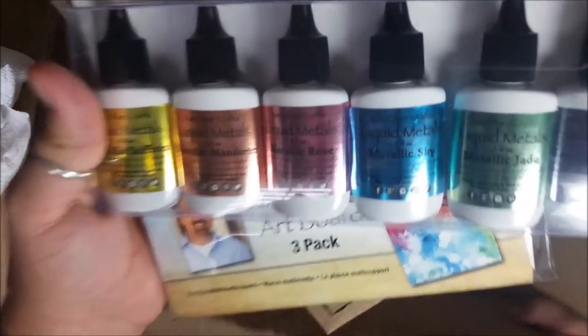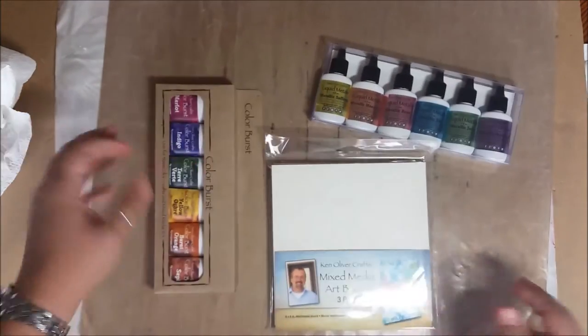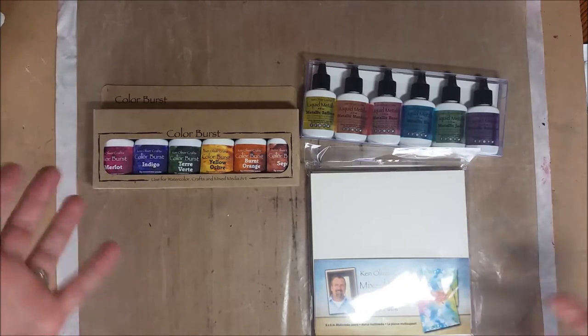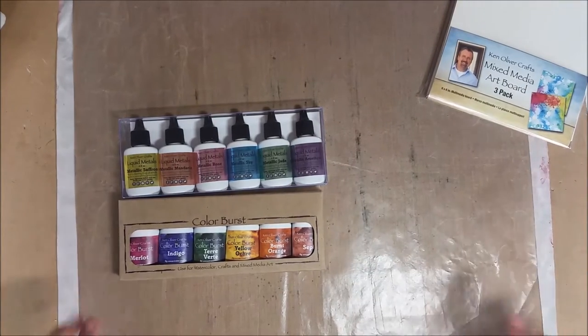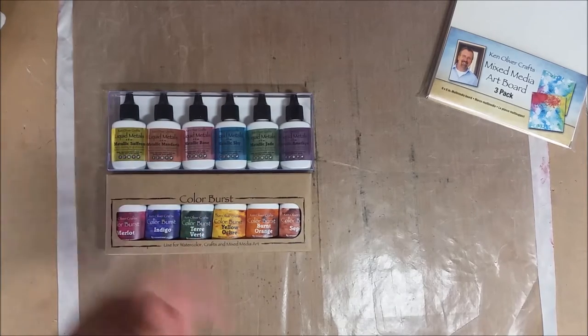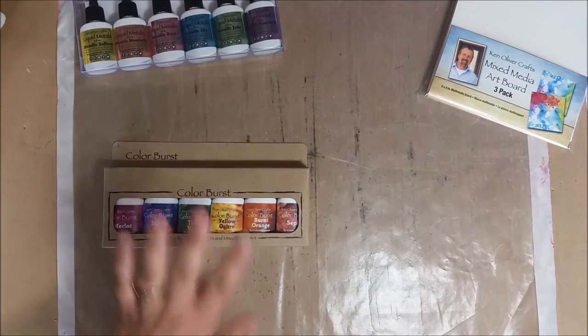They also have the liquid ones, which are pretty cool. While we were working in the same booth, it was kind of continuous from one to the other — I have a video about what all the booths look like. I got to play with the stuff and I don't have any Ken Oliver stuff at all. I keep seeing things about the Color Burst but I've never played with them. Ken was in Japan at the time, so John and Anita were working the booth for him.